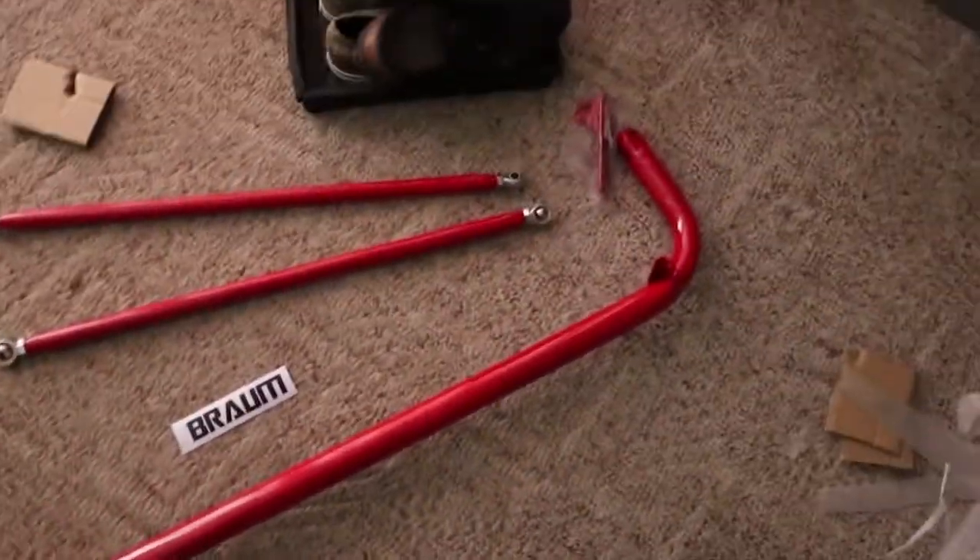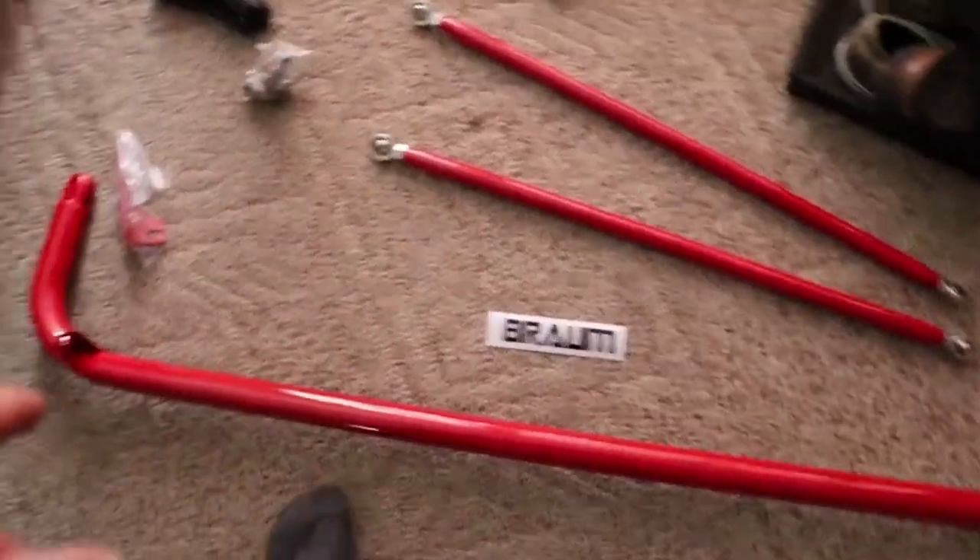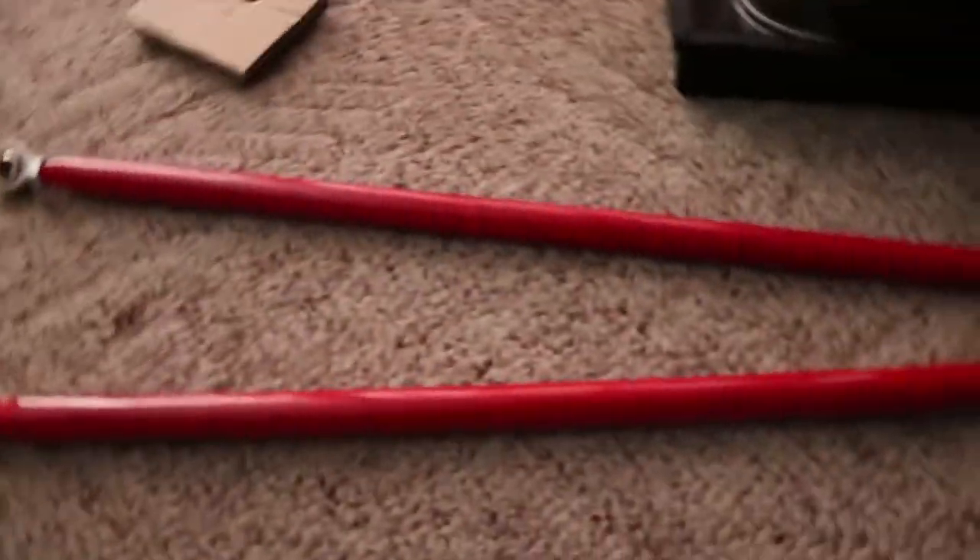Here's everything that comes with it: the bar itself, the supports, a sticker, and hardware. There's the bar, and like I said, we'll get it installed later tonight. It's not hard — it'll take me about 10 minutes.